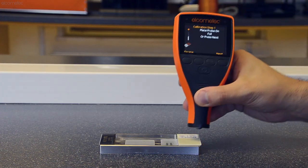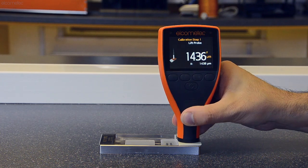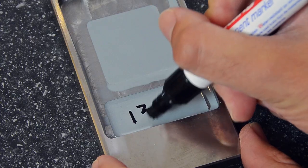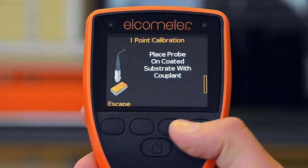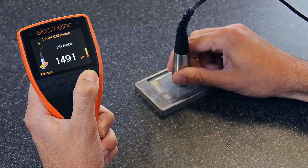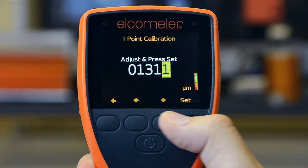Once the coating is fully cured, take a ferrous coating thickness gauge which has been calibrated using a foil or shim on the Elcometer CCM. Then measure and record the dry film thickness at the centre of the coating in the sample chamber. Select the one point calibration method from the Elcometer 500's calibration menu, take a measurement of the coating at the same central point, and enter the dry film thickness value when prompted.